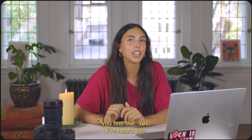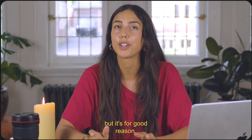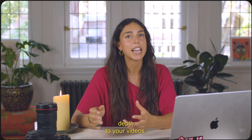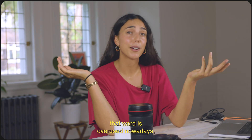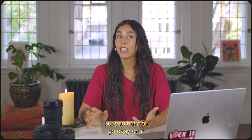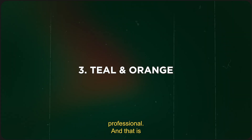This next trick is one you may have heard many times before, but it's for good reason — it's the best trick and definitely my favorite because it adds a certain depth to your videos and makes them look a lot more cinematic. You have to go easy on it though, because if you overdo it your footage is going to look really unnatural, quite dark, and not very professional. And that is the teal and orange look.